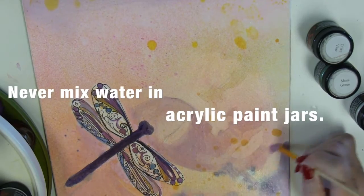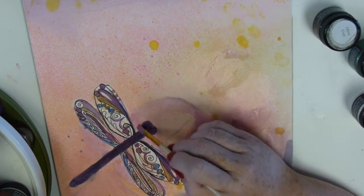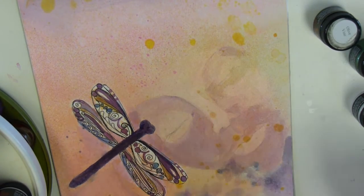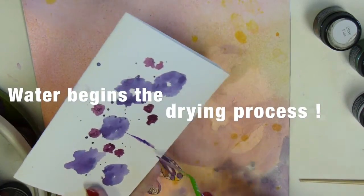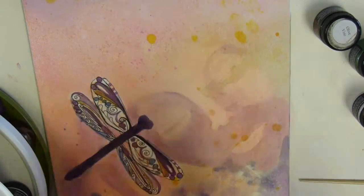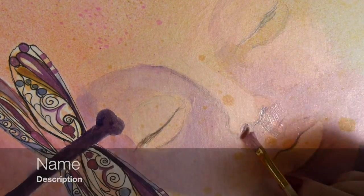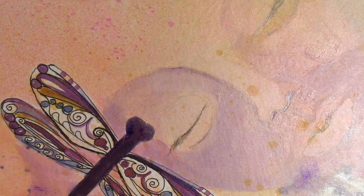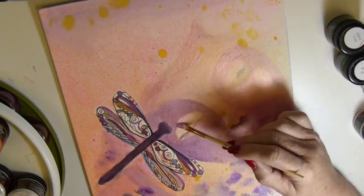That's what I believed until just a few weeks ago. These jars are wide-mouth jars, which means every time you open them they're exposed to air, which starts the drying process. Did you know that dipping a wet brush into them also helps them dry — completely opposite of what we all believe? I'm stressing this in all my videos. What I've started doing now is using a palette knife to dip out my paint and put it on a plate, and then if I want to add water to it that's fine, because I'm going to be using it right away.